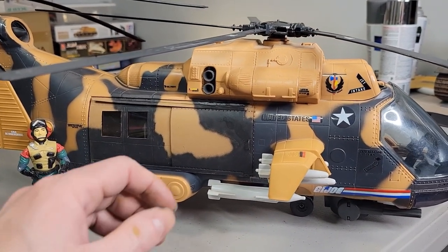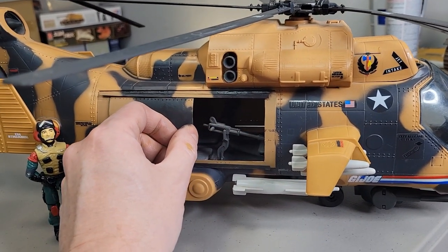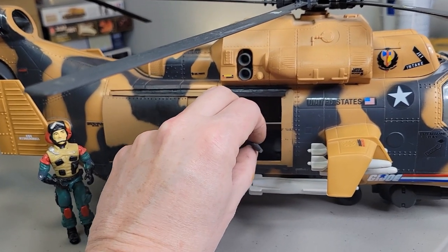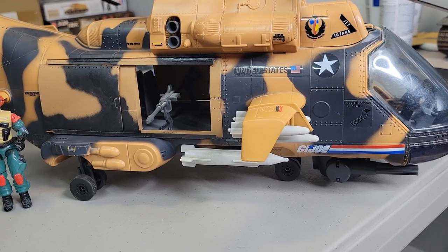Let's see if I can get this door open. This is what I did — I made doors for both sides. Like a Huey. How cool is that?